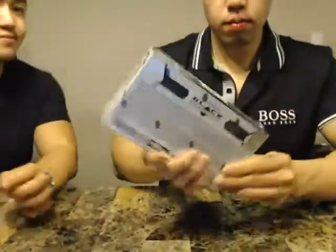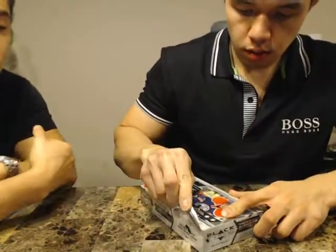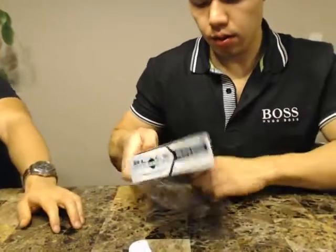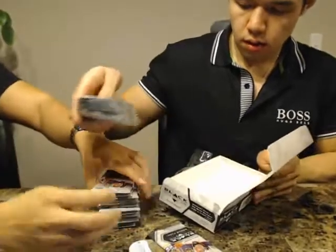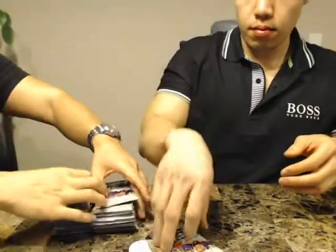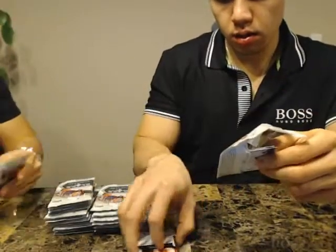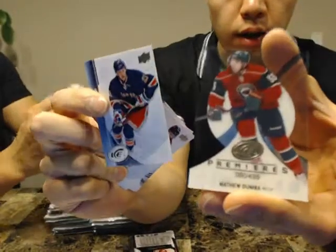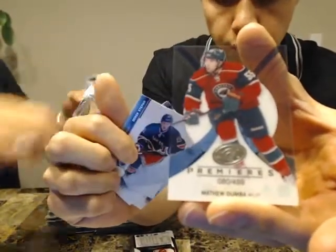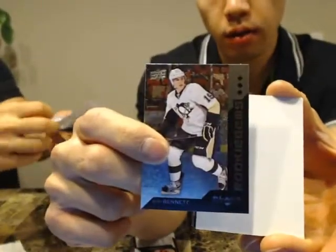Box number two — serial number 9982. Here we go guys, let's roll with another good one. Bonus pack first: we got Ice Premières of Matt Dumba, number 80 of 499, for the Wild. Rookie on 99 so far. We got a Triple of Beau Bennett for the Penguins.